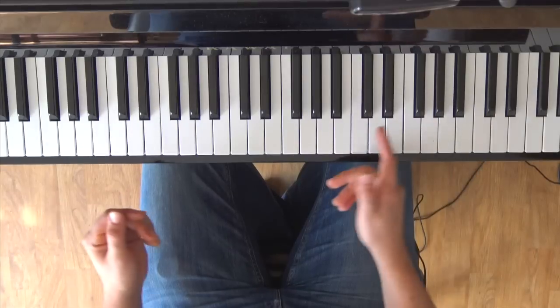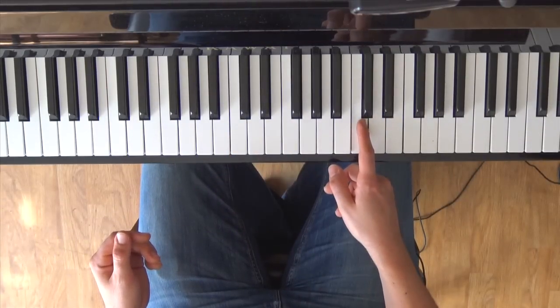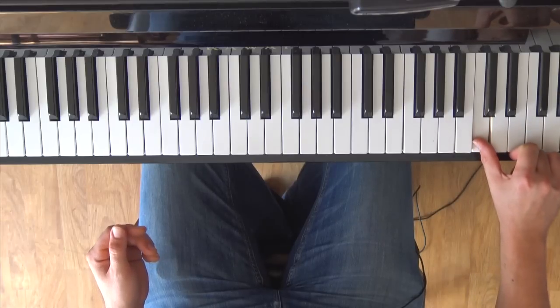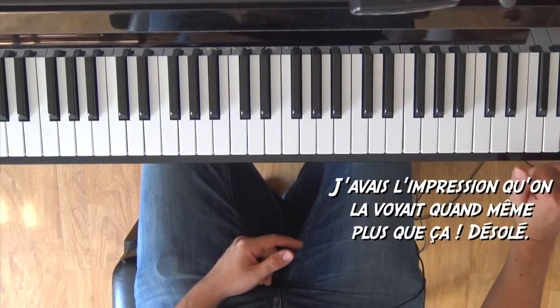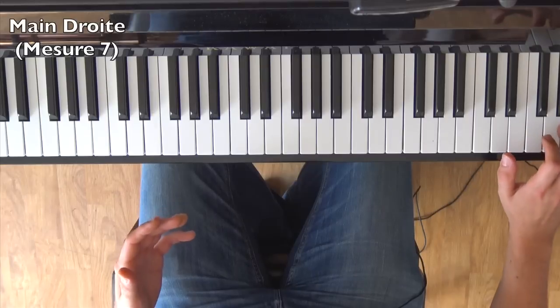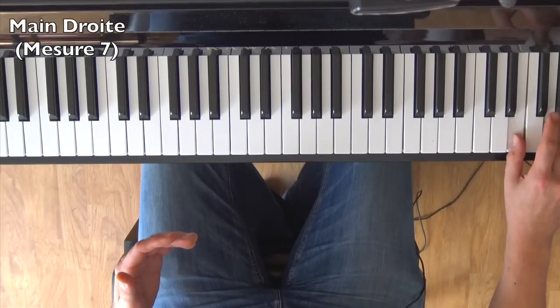Now how to play the descending passage. I moved the camera — I place Do here, go one octave up, then another octave, and look for note Si, which is just below the one we can't see. The notes are: Si, Sol, La, F#, Sol, Mi.